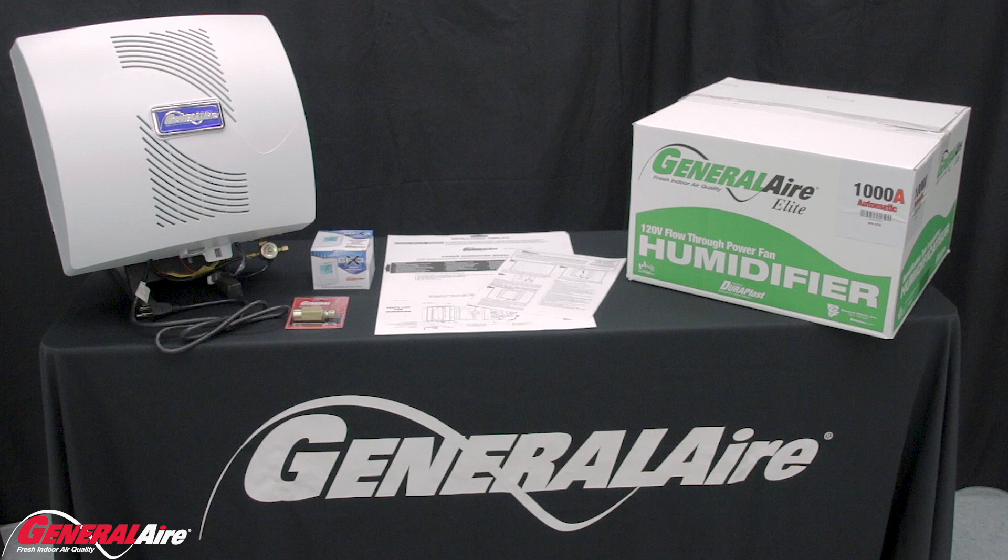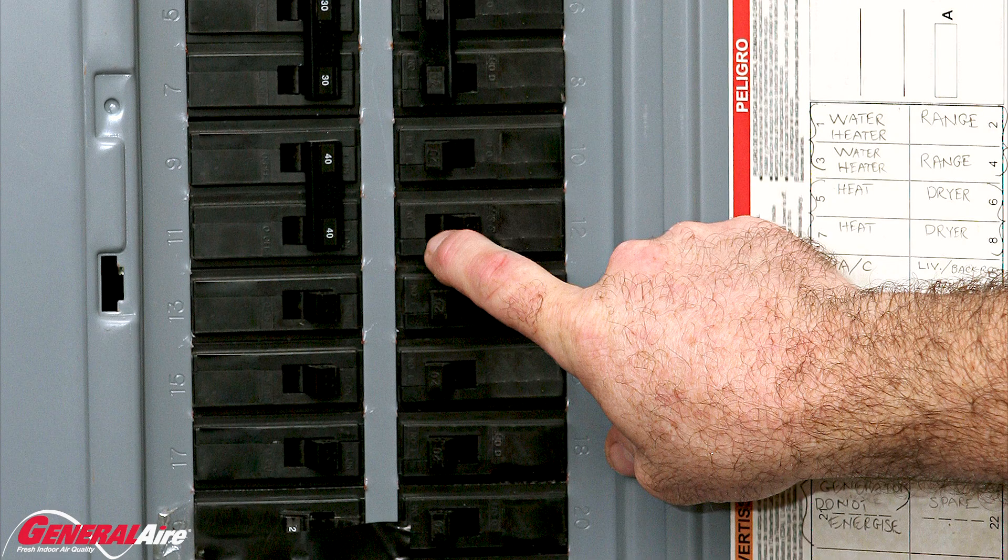Before beginning any installation or maintenance on an indoor air quality product, be sure to shut off the power and water.